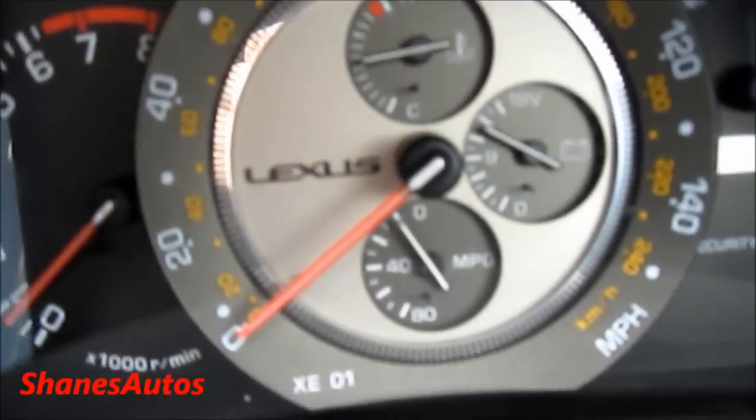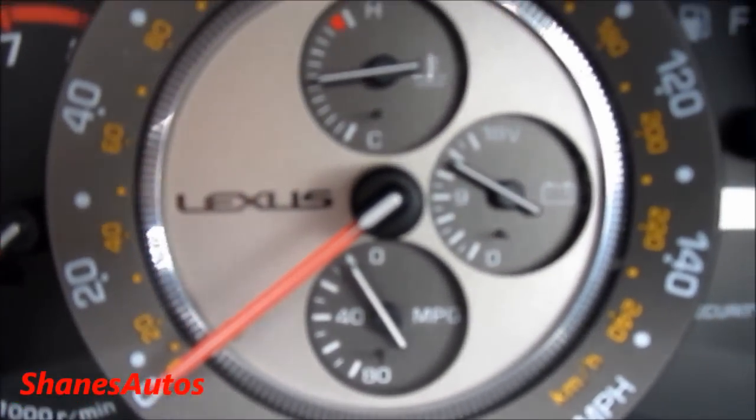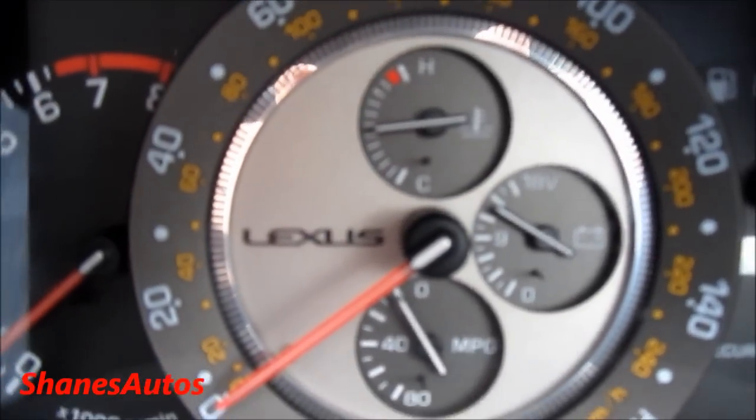The clock itself — as you can see there are three dials in the center. The one at the bottom shows your MPG, the one in the middle is the voltmeter for the battery, and the one up top is the oil temperature.